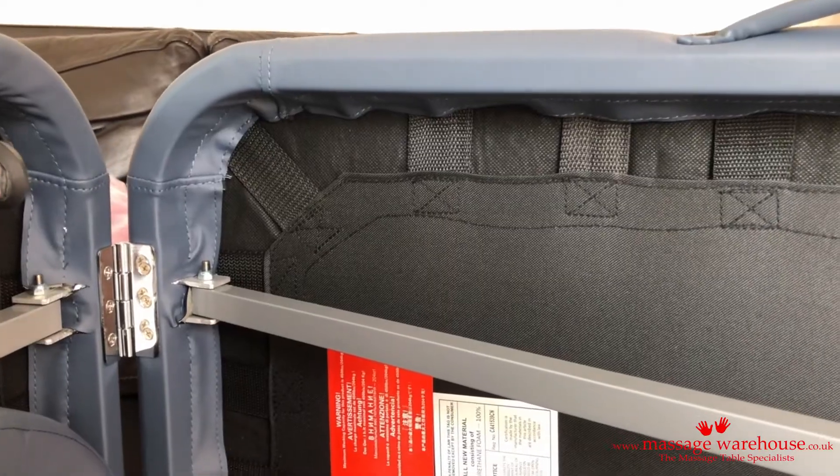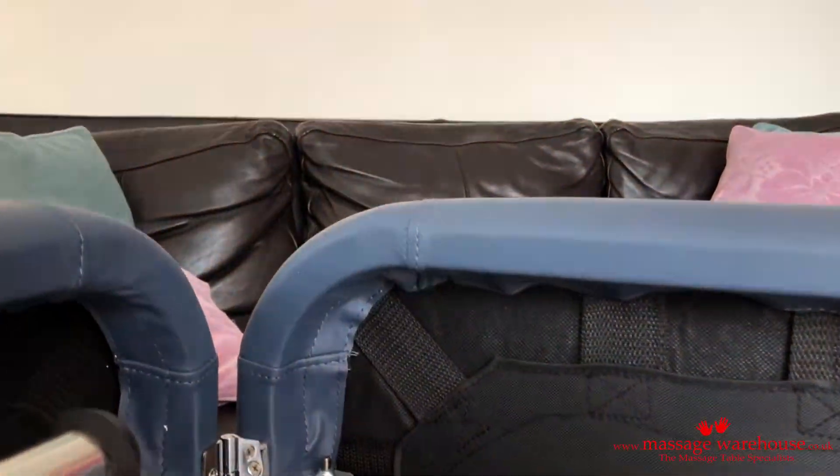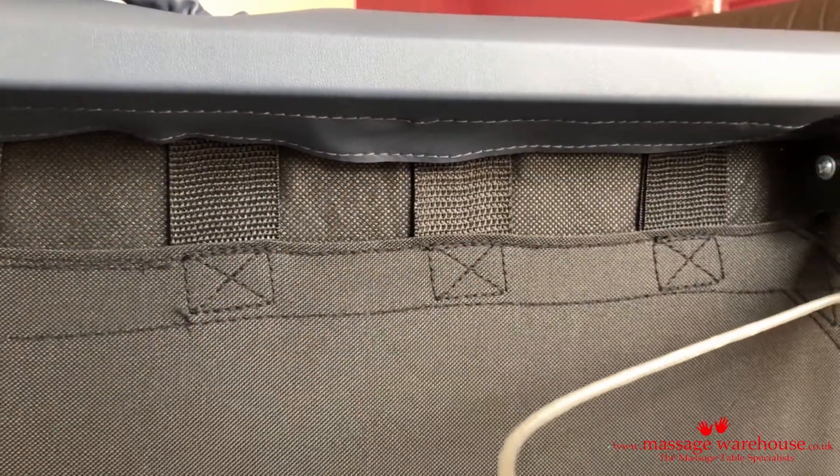Another thing I really like about this table is the build quality in general. The stitching is all immaculate, and you just know it's going to be much more sustainable than any other cheaper table you might find.